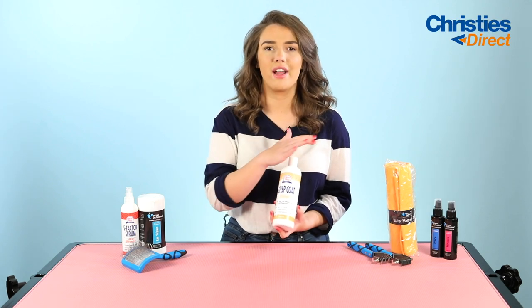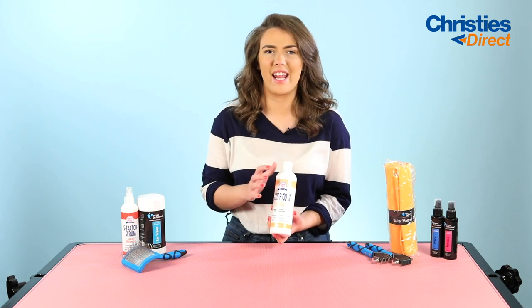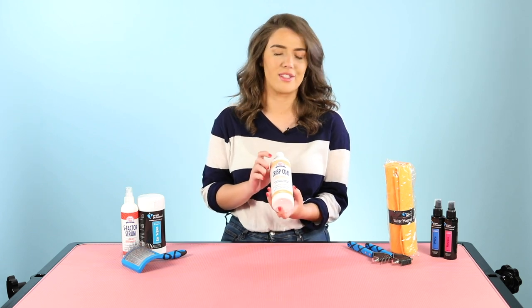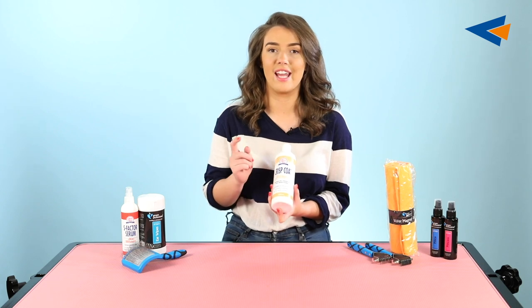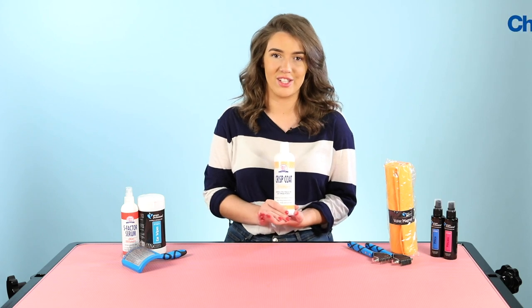It also will add a very soft sheen over the coat just to stop any tangles or anything like that happening, and this is just perfect for your wire coated dogs, keeping the coat really nicely moisturised and having a really nice sheen to it.